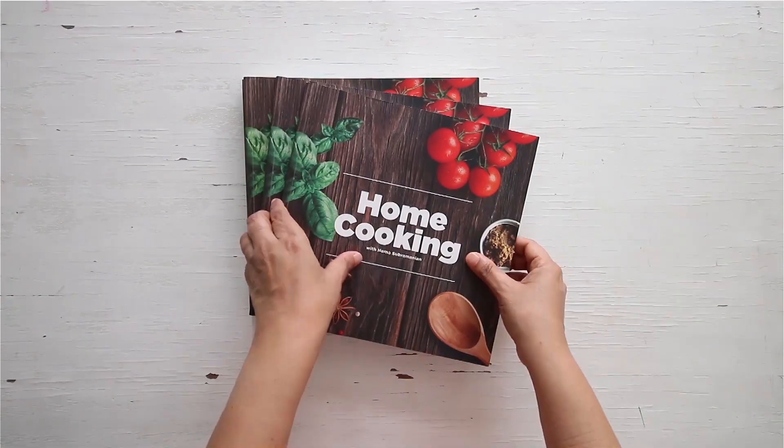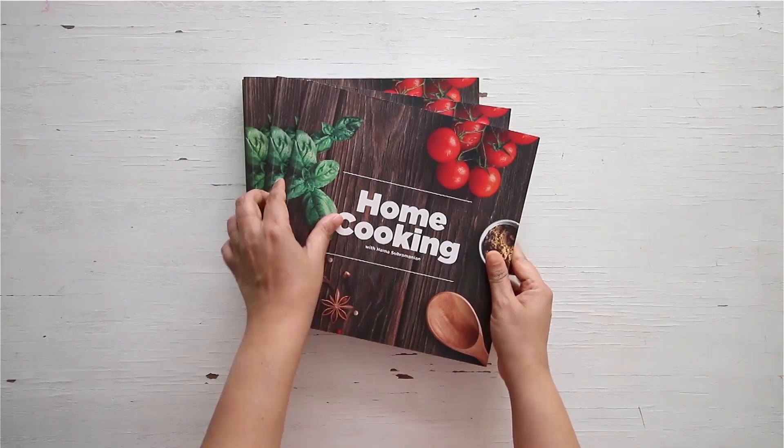Here are these lovely and crispy paneer popcorns that you can enjoy with some nice ketchup, mint chutney, or mayonnaise on the side. I'm sure it's going to be a huge hit with your kids. You can get a copy of our first edition of the home cooking book on Amazon.